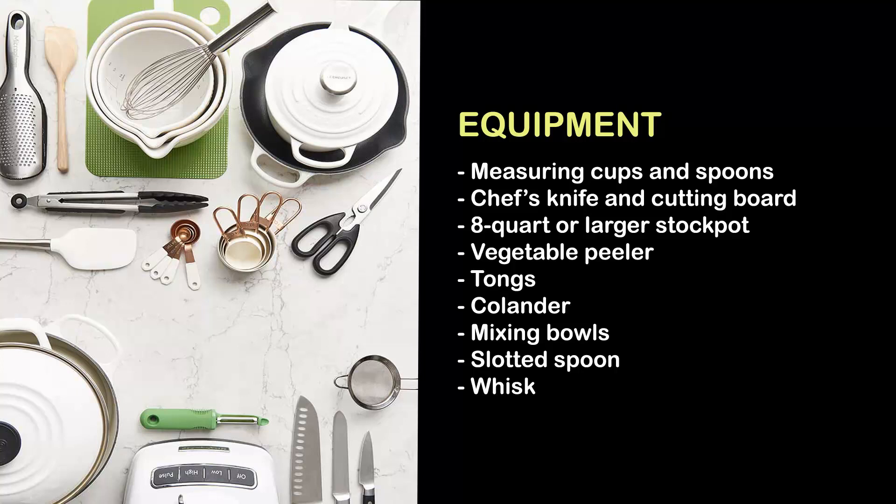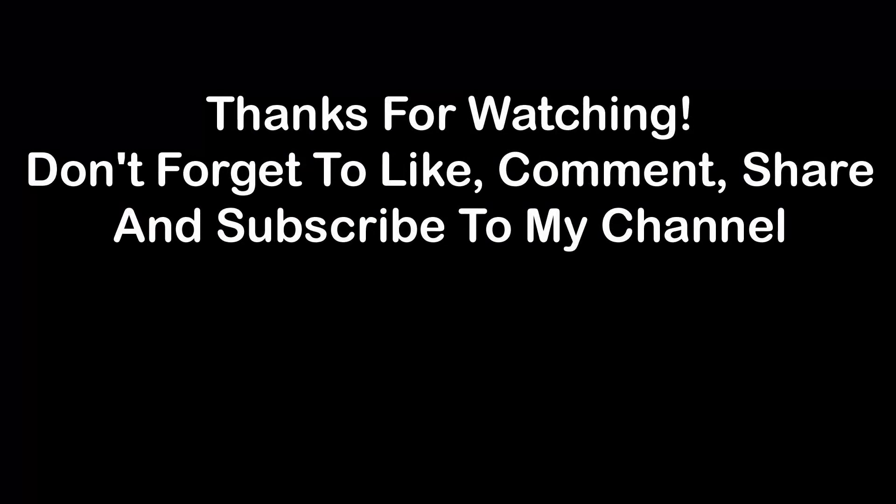Equipment: measuring cups and spoons, chef's knife and cutting board, 8-quart or larger stock pot, vegetable peeler, tongs, colander, mixing bowls, slotted spoon, whisk. Thanks for watching — don't forget to like, comment, share, and subscribe to my channel.